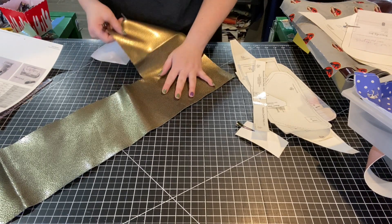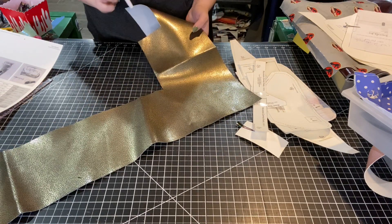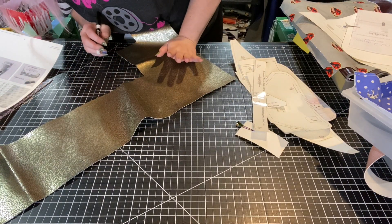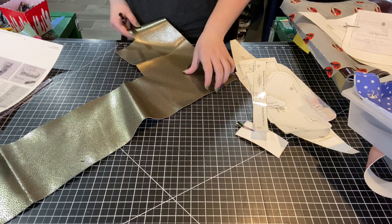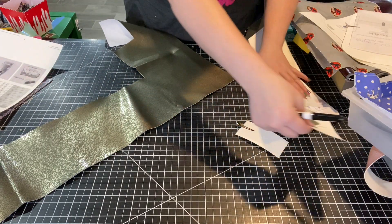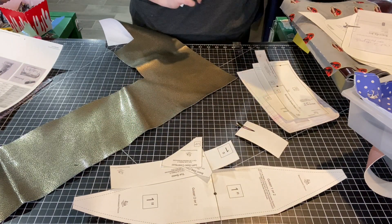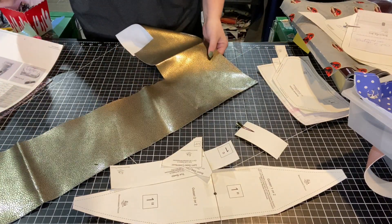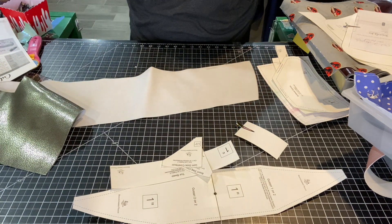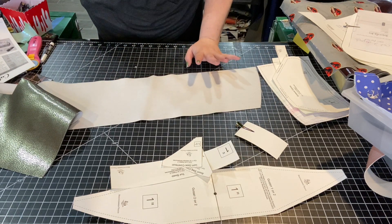I'm going to be using this vinyl — I believe this is from Bowdio, maybe My Punk Broidery — for the accent pieces and the back panel. I thought this would be really fun. So this is going to be my fabric 2 and 3. I'm going to use it as the gusset, the back panel, the top band, and the contrast pieces. I don't need any interfacing on the vinyl because it's going to hold its shape very well and it's going to be still usable in my domestic sewing machine.